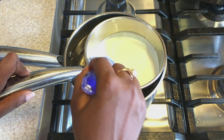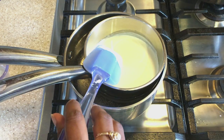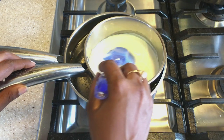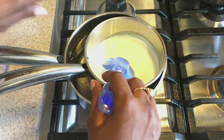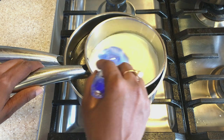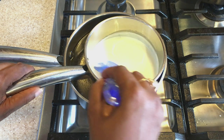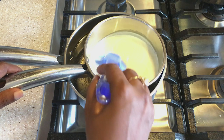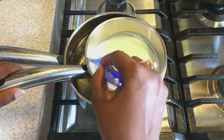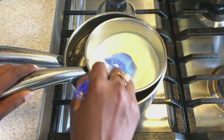By using a double boiler method we can better control the temperature of the cream. We could have done this directly on the stovetop — I have done that in the past. What I did when cooking it directly was coat the bottom and sides of my pan with some butter before adding the cream, to help prevent sticking, and of course you have to stir continuously. The double boiler helps you control the temperature much better.